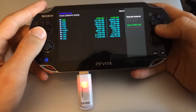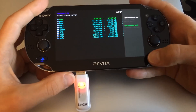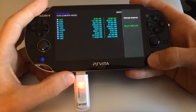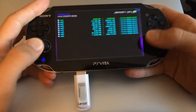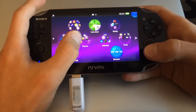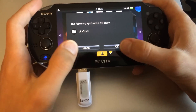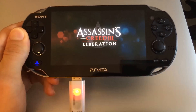You can trick the system into believing that the external USB drive is the internal memory card, similarly to how it is done on the PlayStation Vita TV to use external hard drives. I can now load games saved on it, and it will work just fine.